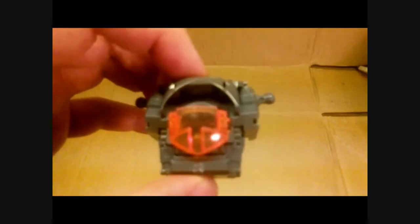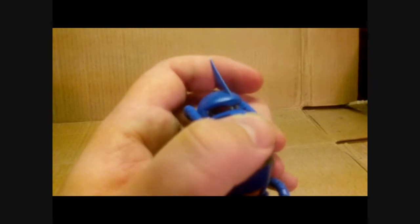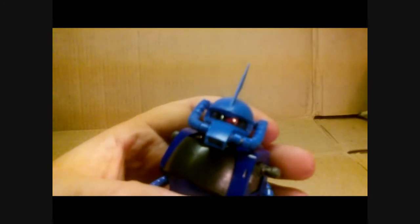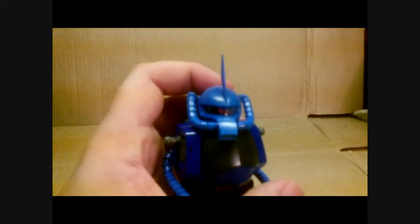You do get some clear pieces, not many. The first clear piece goes into the chest for the cockpit area. You do get a clear piece for the eye — I don't use the stickers on the eye. I usually just color them to give it a red color; I like that look more. The mono eye moves with the head, so as you move it side to side, so will the mono eye, and you get a little bit of up and down movement to boot.